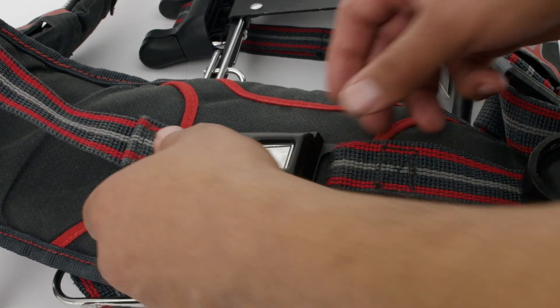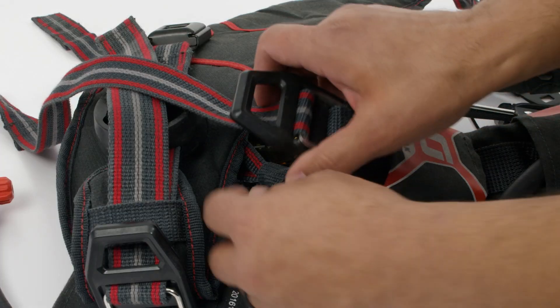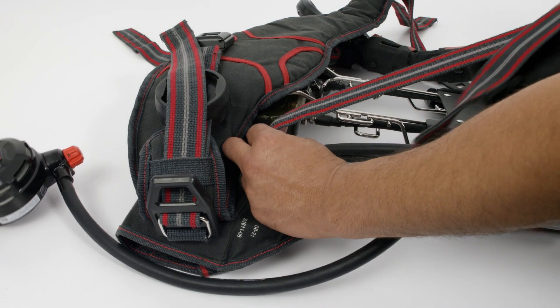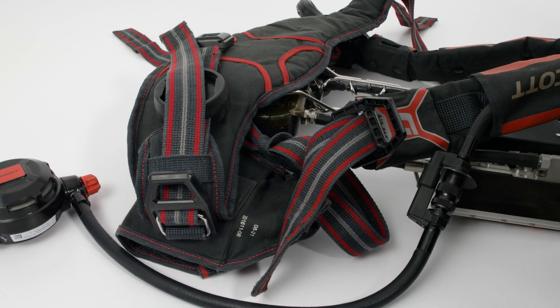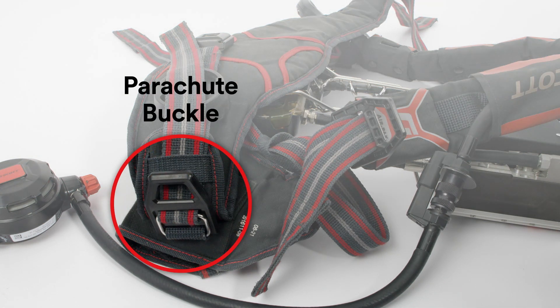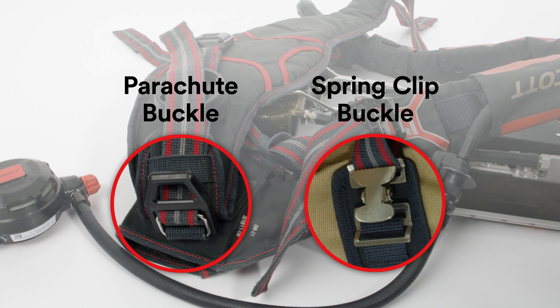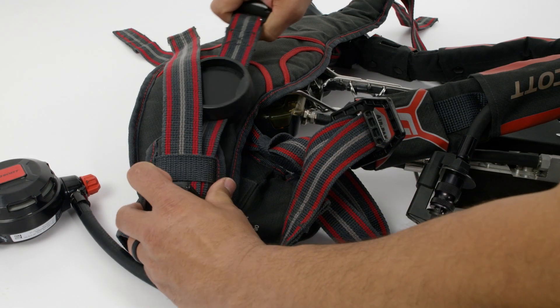Locate the waist belt buckle and press the button to separate the halves of the waist belt. Loosen each of the shoulder straps by pulling back on the parachute buckle on each strap. This video utilizes the parachute buckle version, but you may have ordered your SCBA with the spring clip buckles. Follow these same steps to loosen the waist belt.